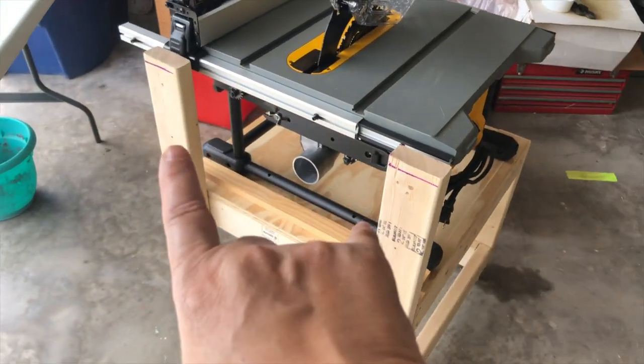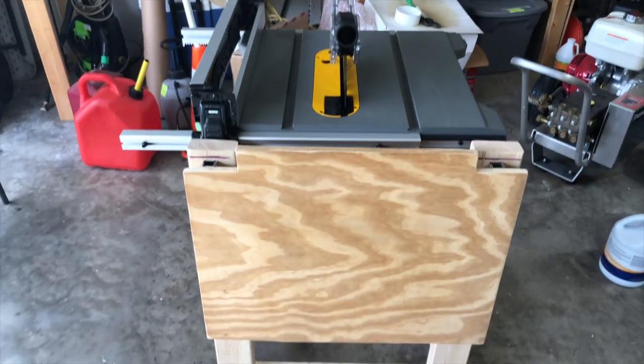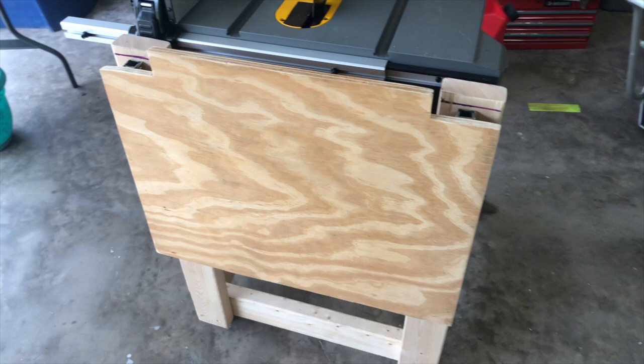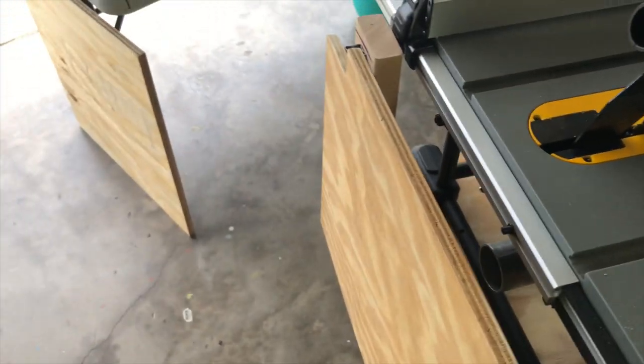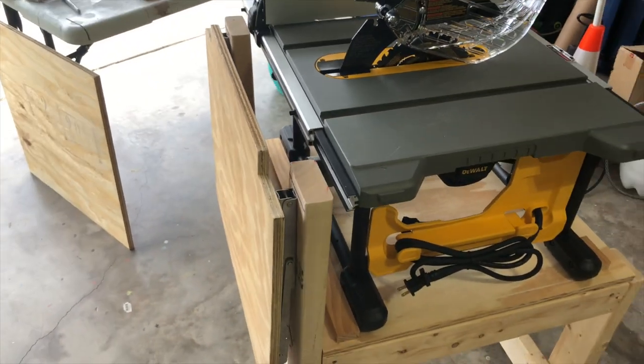Once I get the bracket on, I'll show you the finished product. So this is the table in its folded position. As you can see, it's compact.